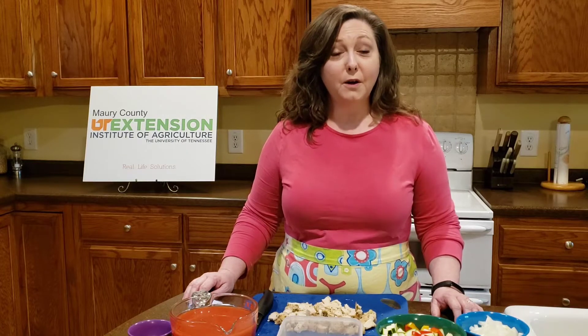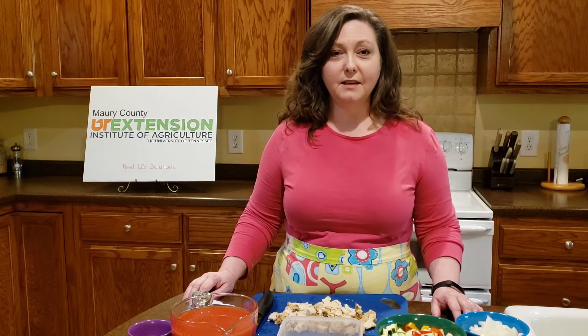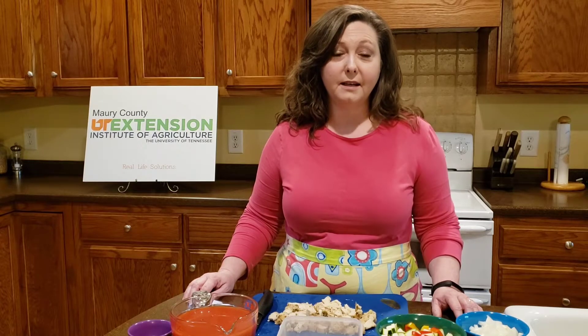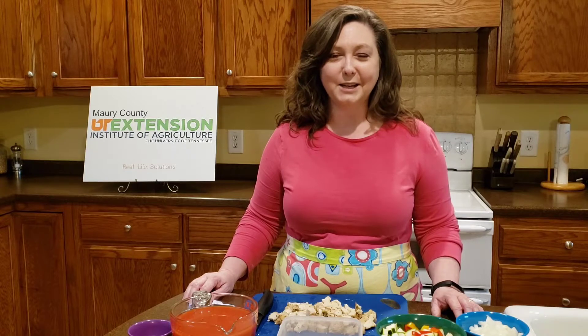This week we're going to focus on soups. Now I know it's getting warmer outside and you don't really think of this as soup season, but I happen to think that soups are a great choice for our families year-round. Nothing makes you feel warm and fuzzy inside like a good bowl of soup.